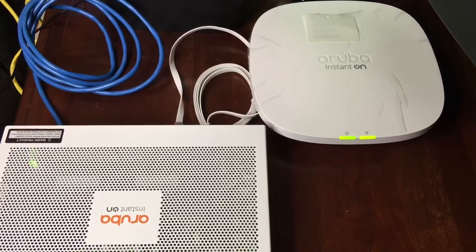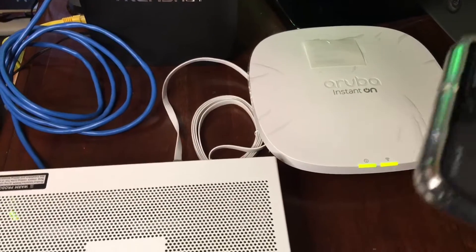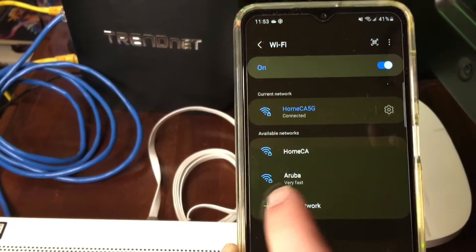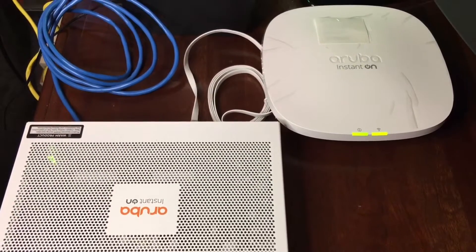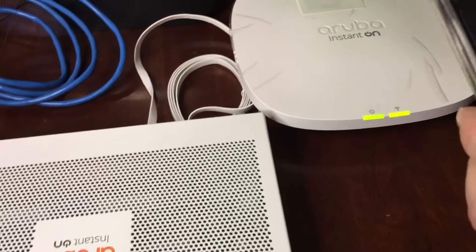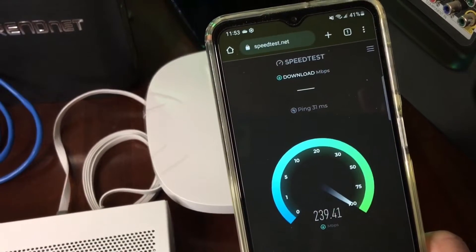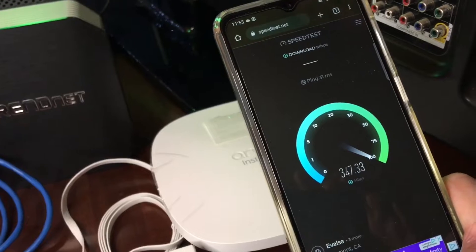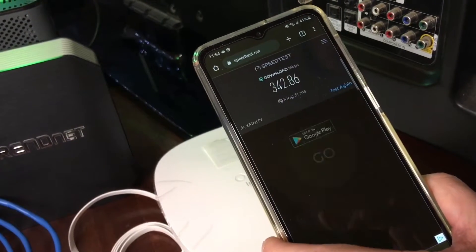Now we're going to showcase connecting with a Samsung smartphone — it's one of the latest ones, the S23 5G. I'm going to go ahead and put in the new passcode. As you can see, it says 'Aruba,' which is what I've named the Wi-Fi unit. It's very fast. I'll go ahead and put the code in, and it just takes a couple of moments. Okay, we are connected. Now we're running a speed test over the Wi-Fi 6 connection through the router and through the Aruba Instant On switch. We're getting very nice speeds — hitting over 340 megabits, 342 at the end.